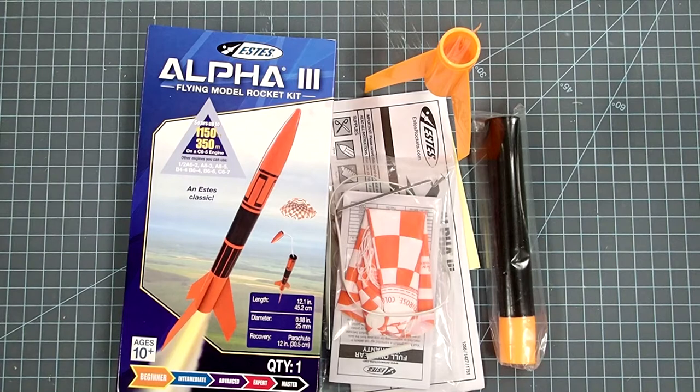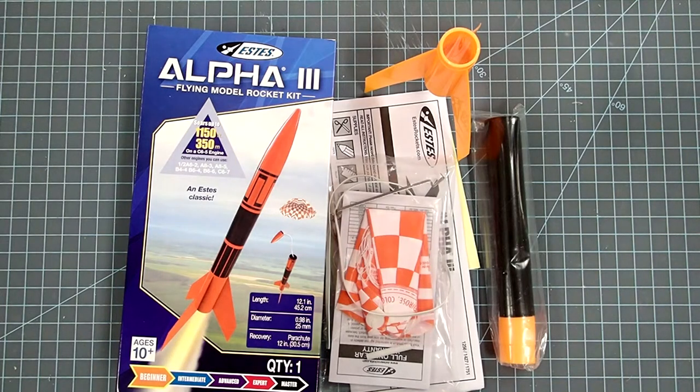Hi everybody, Dave Thomas here again with another rocket build. Today I'm going to be building the Alpha 3 by Estes, and this video is going to be a little bit different than most of my previous videos in that I am making this while I am teaching rocketry to an actual live class with live students. The tone of this video may be a little bit different than my previous ones where I'm essentially interacting with just the camera and by extension you, the viewer.